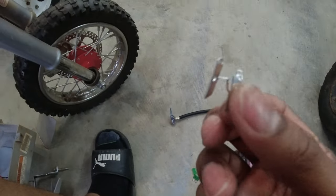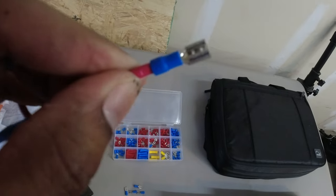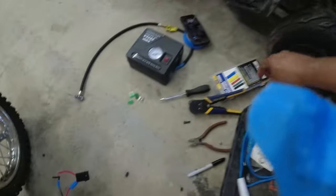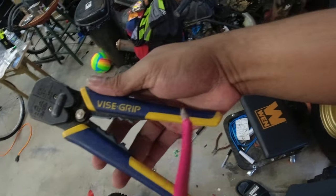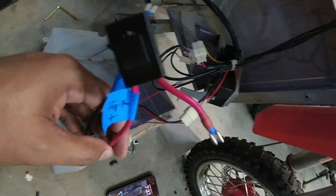In my kit of Harbor Freight wire connectors, I found one that fits — it is tight, but it fits. This is the 16 to 14 gauge wire clip, and it just slides on the new terminals perfectly. For the positives I'm going to use red heat shrink tubing; for the negatives, black. To strip the wire, I have some vice grip wire strippers that also crimp. All of the connections are now crimped and heat-shrunk — four here and the last two here.